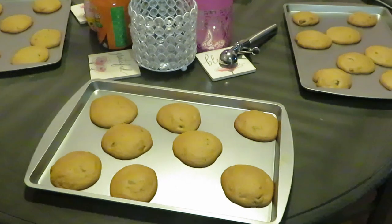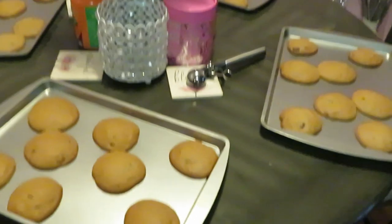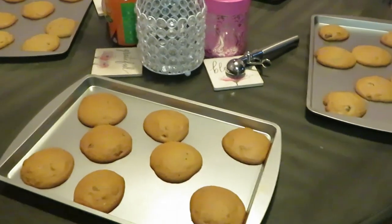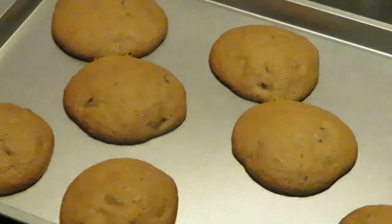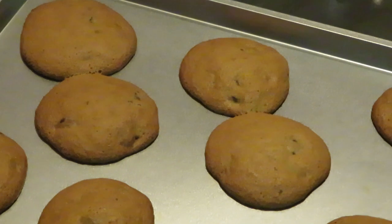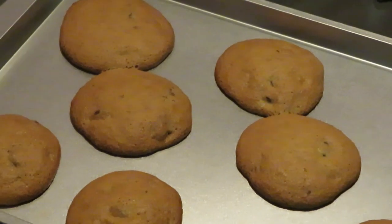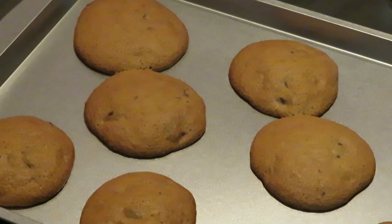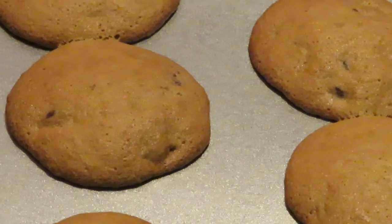Okay guys, we're back! As you can see, the Ghirardelli dark chocolate chip cookies are all out of the oven. I do have more cookies to bake still — I just wanted to come show y'all real quick before I forget and start eating these. They are all done! As you can hear in the background, I'm cooking something else too — I'll be doing 10 things at once, washing, cleaning, cooking, baking, frying, all kinds of stuff.